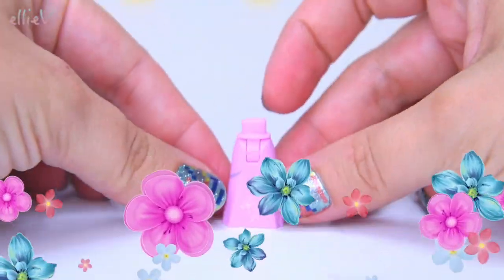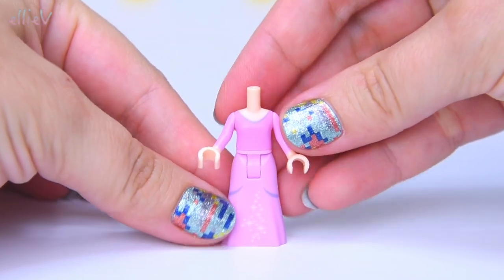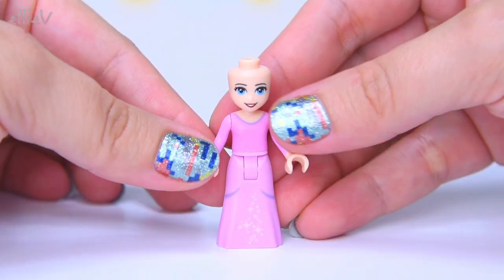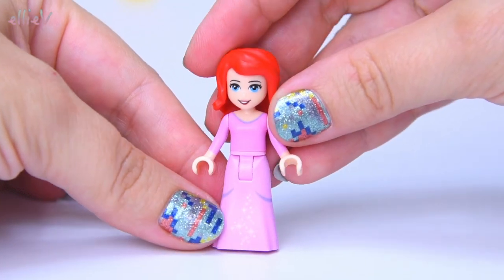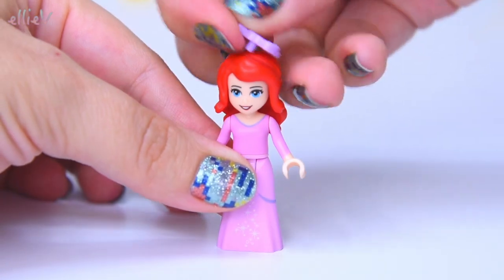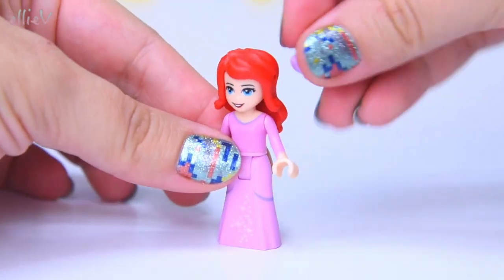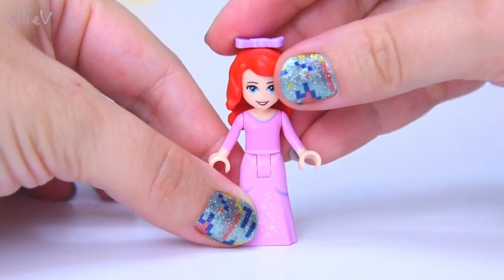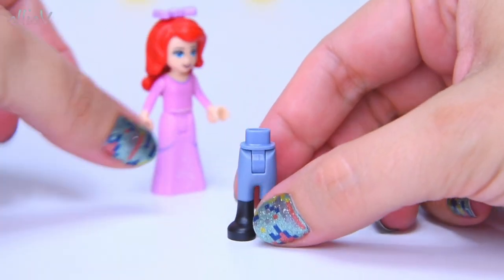We've got two bags here to build, but let's look at the mini dolls. We have got Ariel in her princess outfit, in her beautiful pink dress, ready to go out for a magical night with Prince Eric. She's got her trademark red hair and she even gets a bow. We can put it on the side but that doesn't look quite right, so on the top it goes. Ariel is all dressed for a lovely time out.